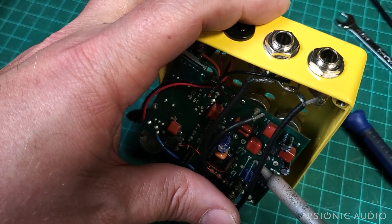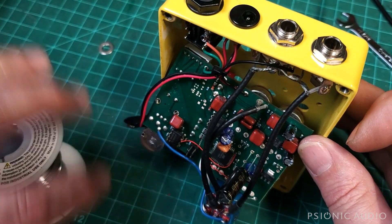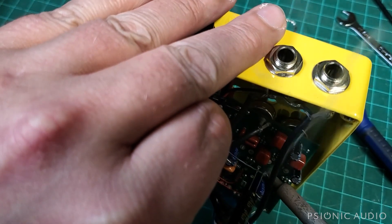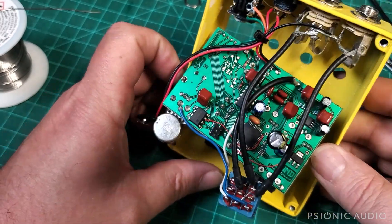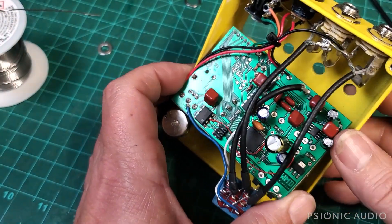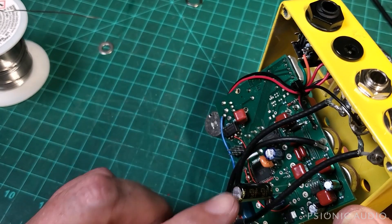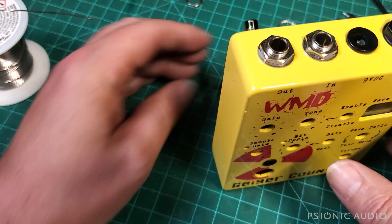So I'm just going to temporarily attach it here and see if the pedal powers on now — if this cap was the only issue or not. I know that it is an issue. If there's something else, I need to keep digging. I don't want to order a cap and then 30 minutes later find out I should have ordered something else as well. That's the only one that has blown, and if this one immediately has problems, it tells me that something else is majorly wrong in this unit.